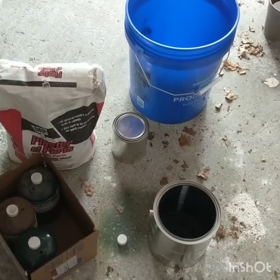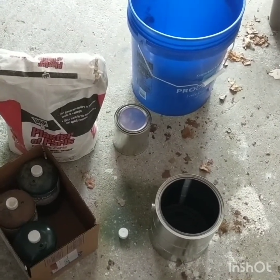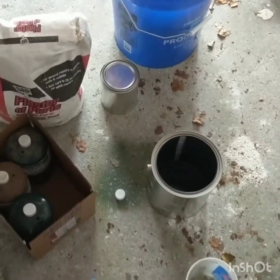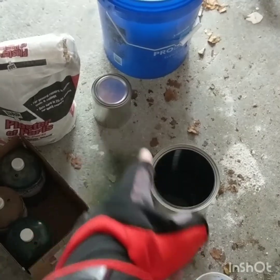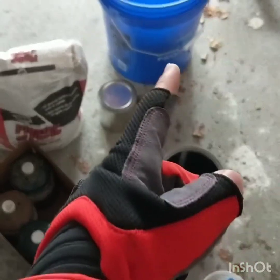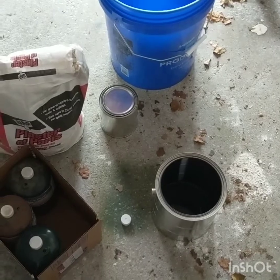Ignore my dog — he's kind of in the picture. These are the basic materials: propane, two paint cans, plaster of Paris, sand, and a bucket. You'll also need a propane torch.